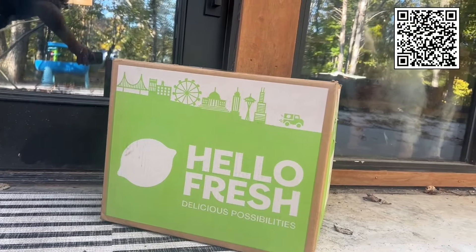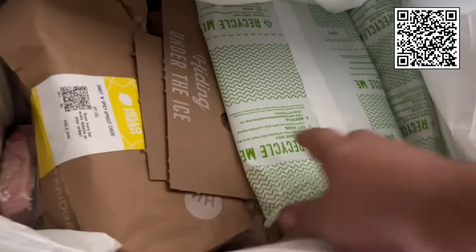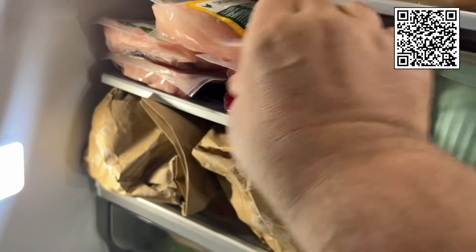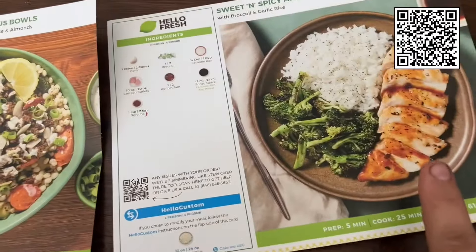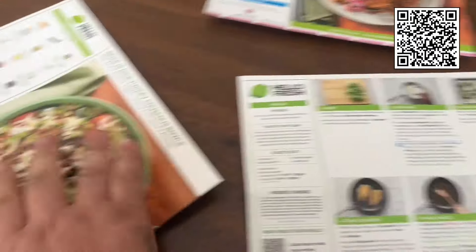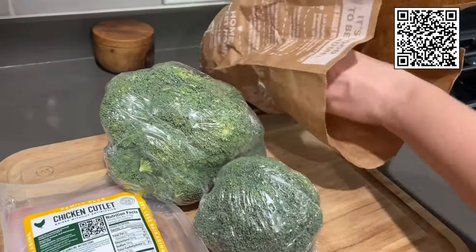Special thanks to HelloFresh for sponsoring this video. These get shipped right to your door — fresh meals, pre-portioned, pre-packaged, ready for you to cook right at home. They come with recipe cards where everything's included. Everything's pre-packaged, it tells you how to bake it, how to make it. Some things are in the oven, some are on the stove. It's super easy to do and the meals are really delicious. It's all fresh ingredients.